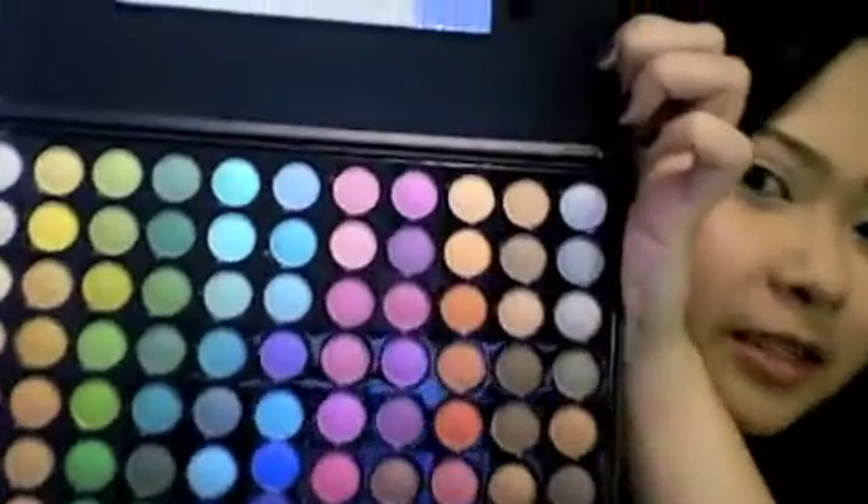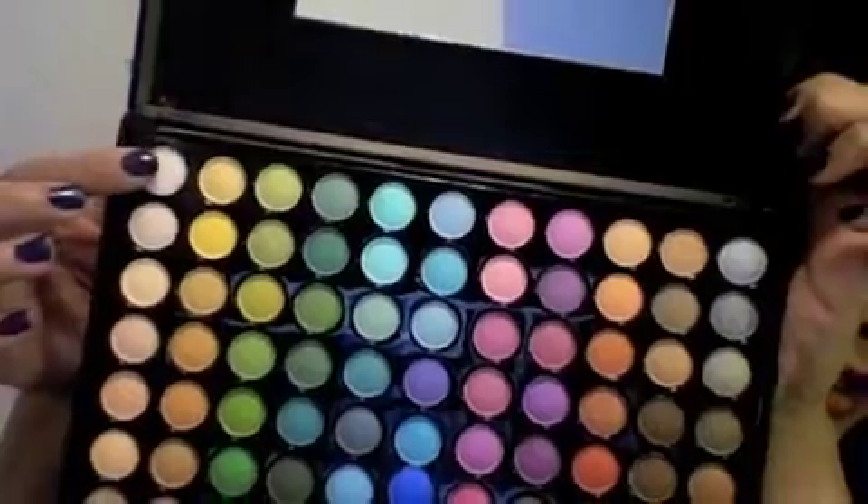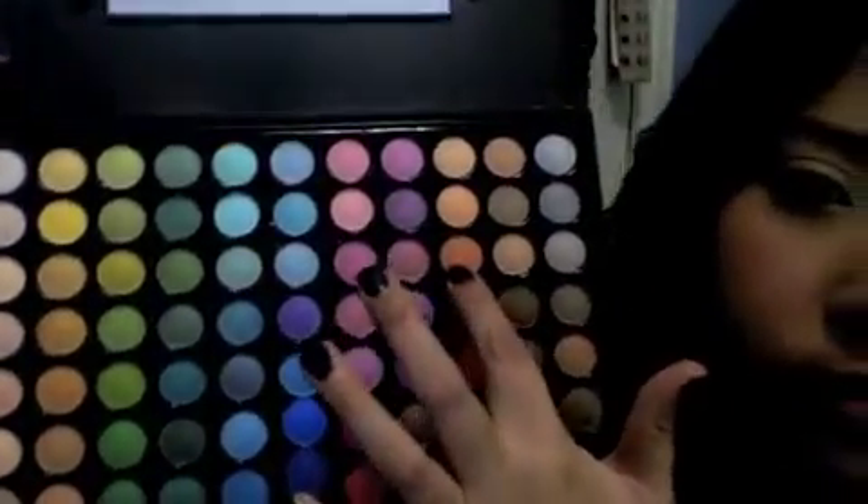Using my Coastal Sense 88 color eye shadow palette along with an eye shadow brush, I'm going to take a matte white eye shadow and apply this all over my lid. Then, using the same brush, I'm going to take one of the lighter orange pigments in the palette and lightly apply this on my lids just below the crease.